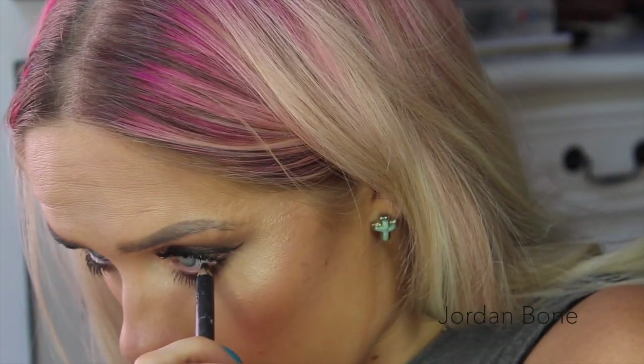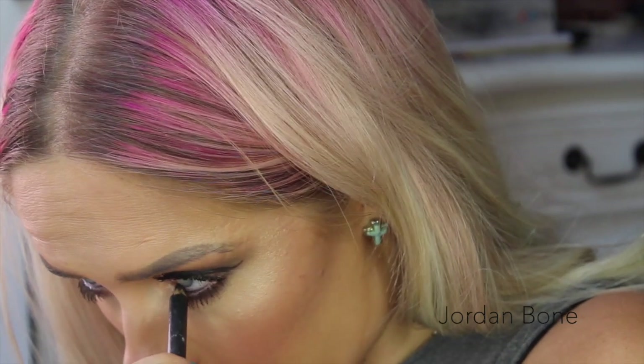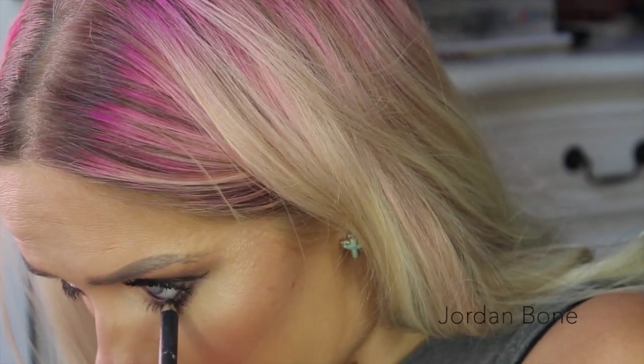Now running Smoulder from MAC through the waterline, just to make it a bit more smoky. You can use any black eyeliner, obviously.